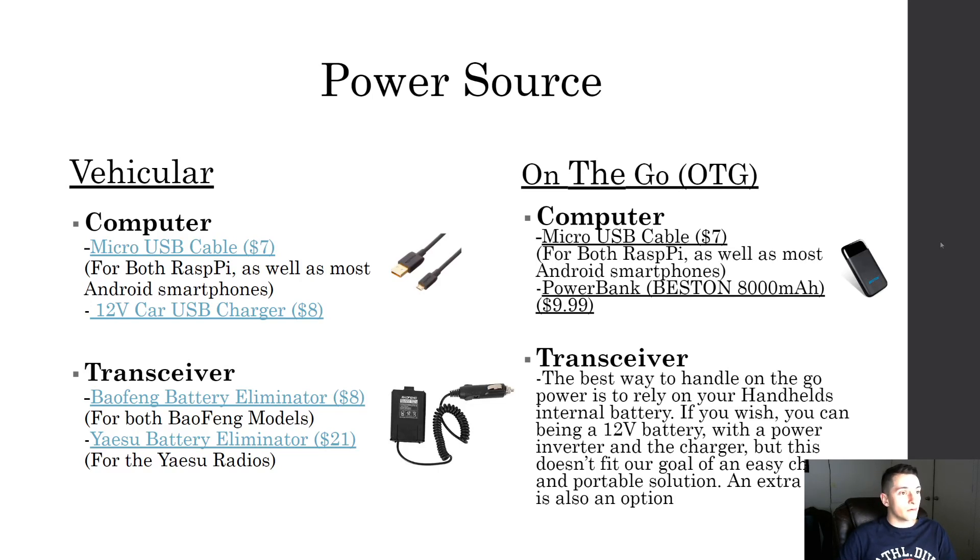For the power source while in your vehicle, a regular micro USB cable with a 12-volt car USB charger plugged into the cigarette lighter should power your computer, tablet, or phone. For the transceiver you'll want a battery eliminator — this wires directly to your car so you don't have to bring it inside every night to charge. You start your car and you have power.